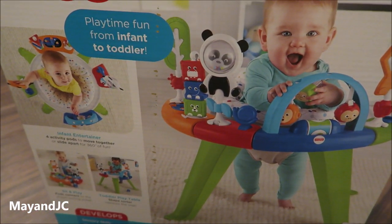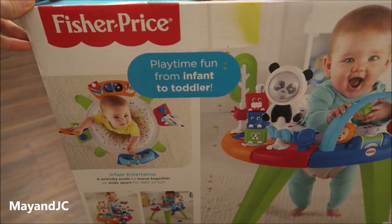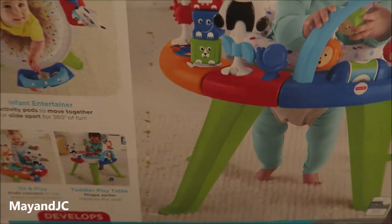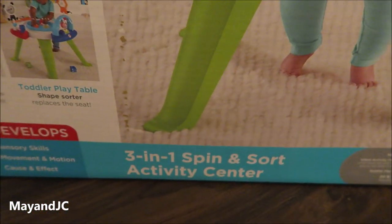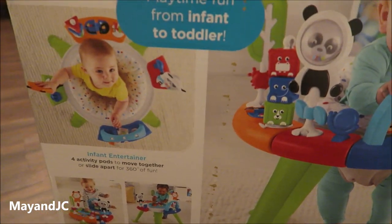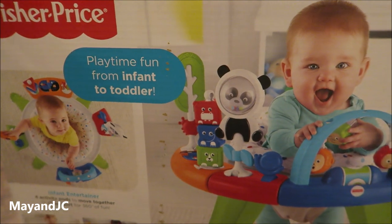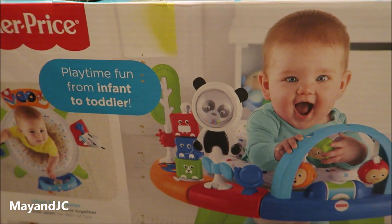Hello everyone, it's May from MaynJC. Today I'll be unboxing this Fisher Price 3-in-1 Spin and Sword Activity Center. I just got this from Amazon. I'll put the link in the description below so you guys, if you're interested, you could check them out and know where to purchase it.